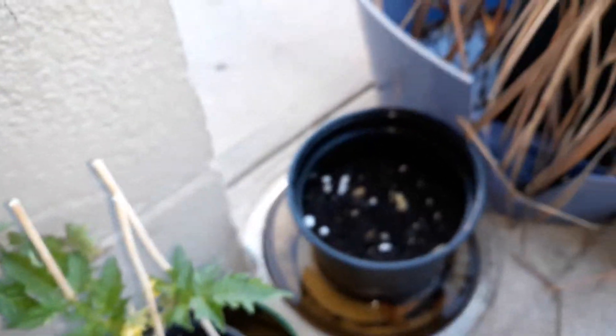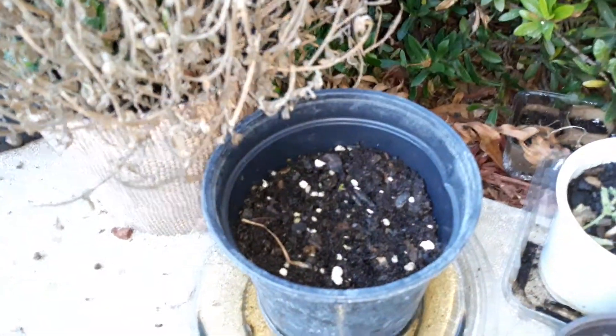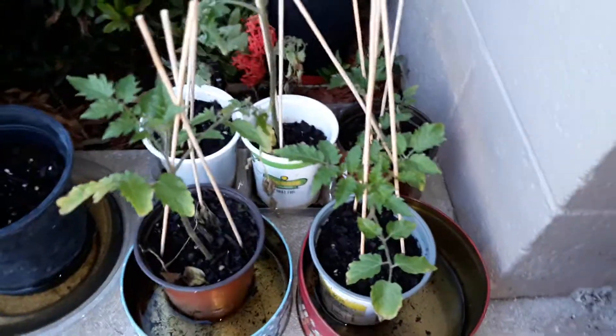I had some garlic in here — I think it's overwatered. I have some here, as you can see, a little bit right there, and here are some more tomato clones that I'm going to be transplanting soon.